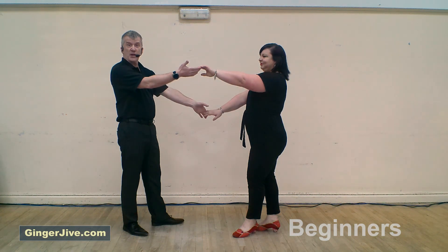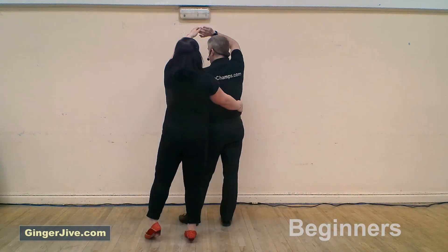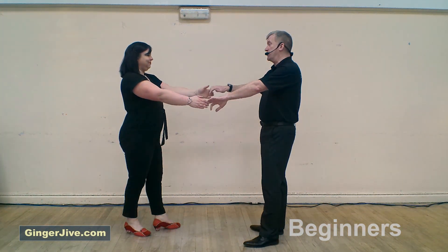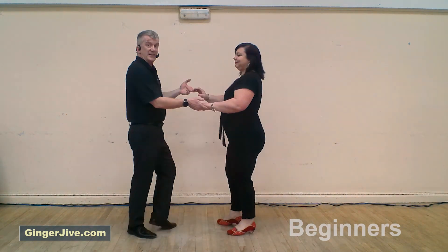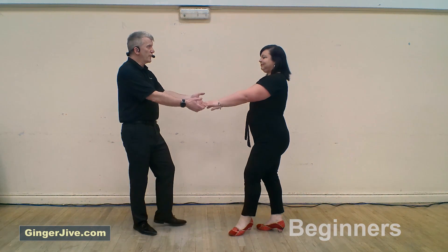Lower the left and raise the right — this time we step in front of the ladies, taking a right hand over our head, continuing to change places and offering that spare hand. From there we finish how we started: lower the right, raise the left, take the left in front of the face turning the ladies underneath, stepping back and again offering that spare hand for the second move.